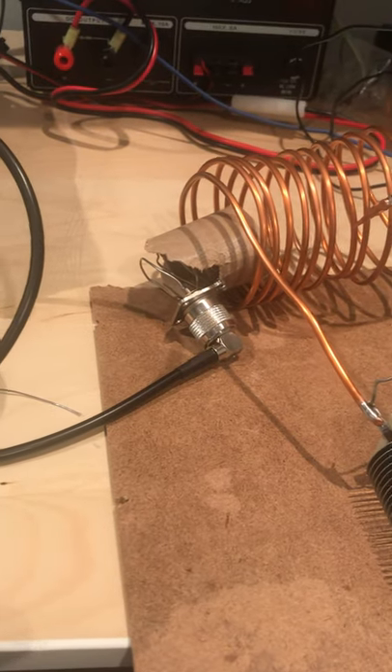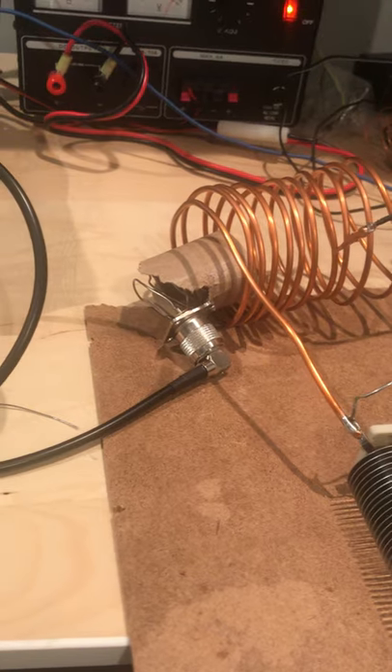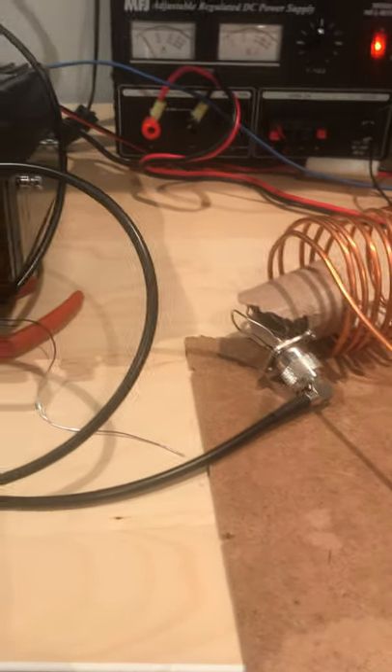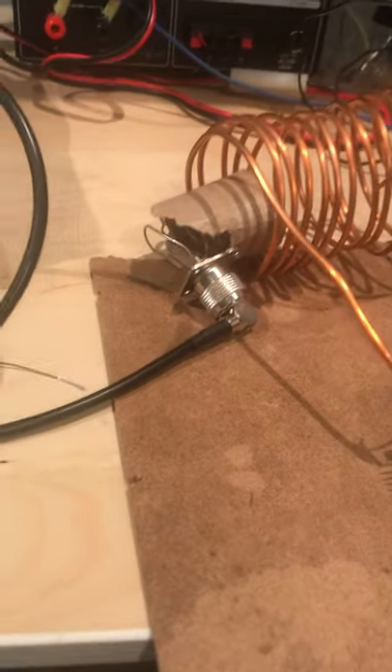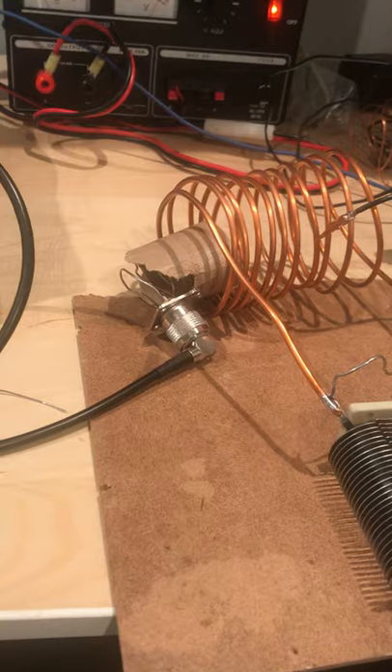Then I had an inspiration and decided to put the coil connected to the input of my Yaesu FT890 and see if I could use it as a pre-tuner. Here's what happened — I'll set up another video.